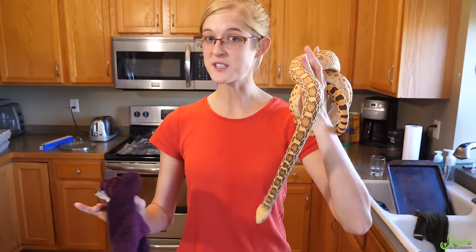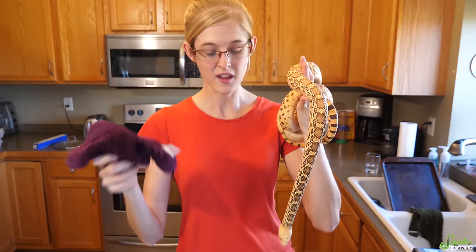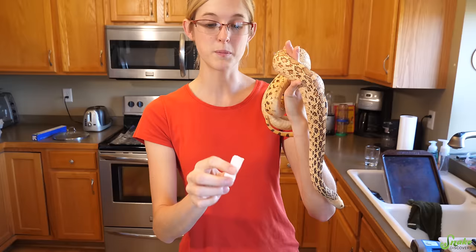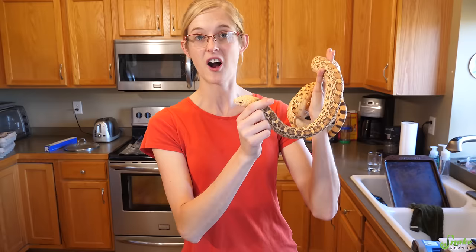If you have stuck eye caps on your snake, you can do a different technique if that's the only thing that's stuck, because it's hard to just peel off an eye cap with a rag. After the bath, take a piece of masking tape — this is a little breeder trick — place it on the eye cap of the snake, massage it into place, and when you peel back the tape it'll usually catch the eye cap and peel it off along with it. This doesn't work every time, but it works enough that it's worth a try.